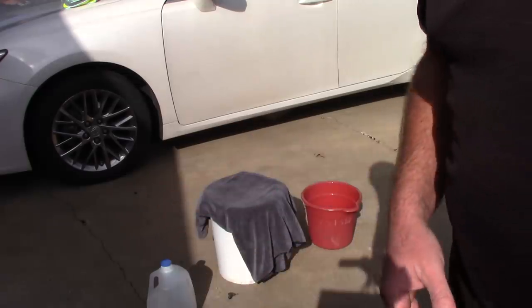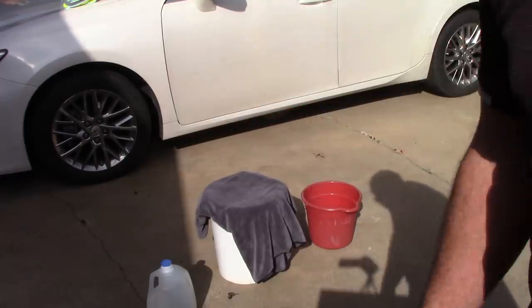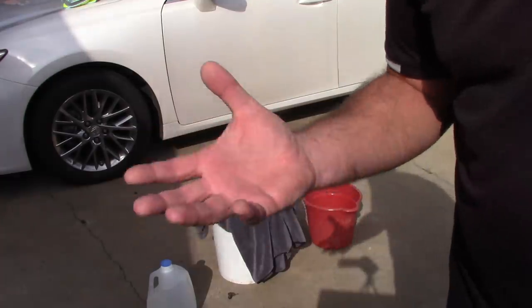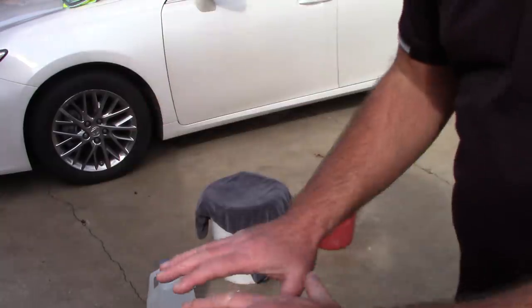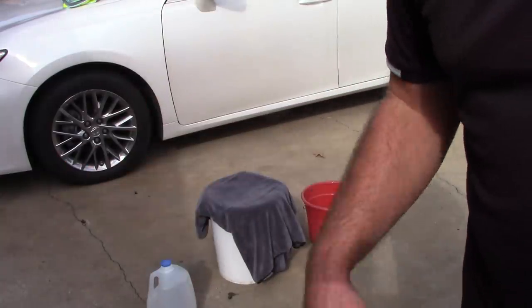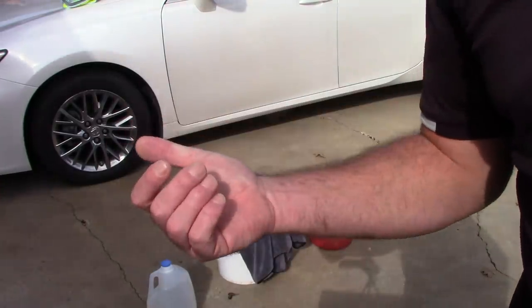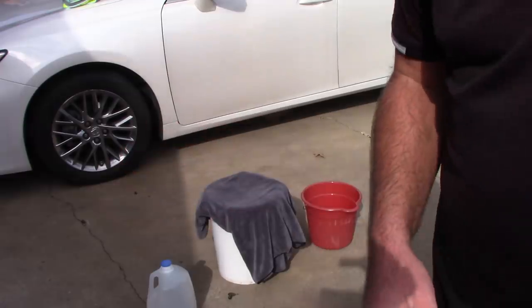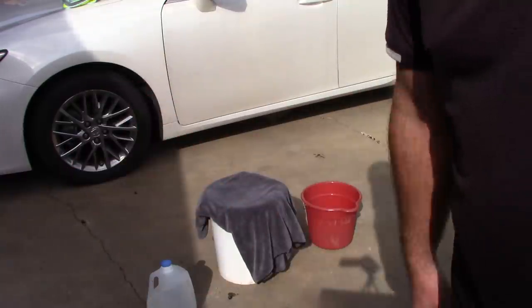It gives us an idea of how well the towel absorbs. What I'm going to do is put a gallon of water inside that bucket. A US gallon is about 8.3 pounds. We put the towel in the bucket, we push it below the water line, we let it sit there for a couple seconds, we pull the towel out, we put it in the red bucket. We account for drippage off the towel to the best of our ability, and whatever water might be left in the bucket. I'm interested to see how much this sucker can absorb.